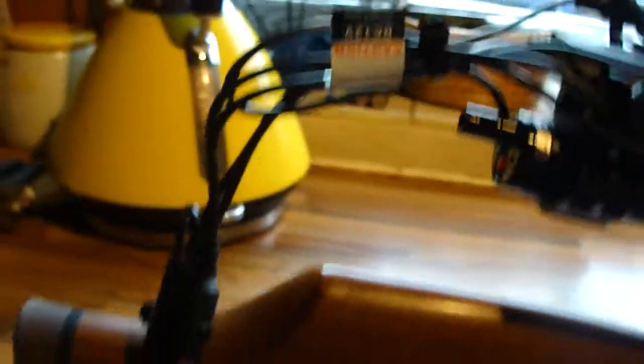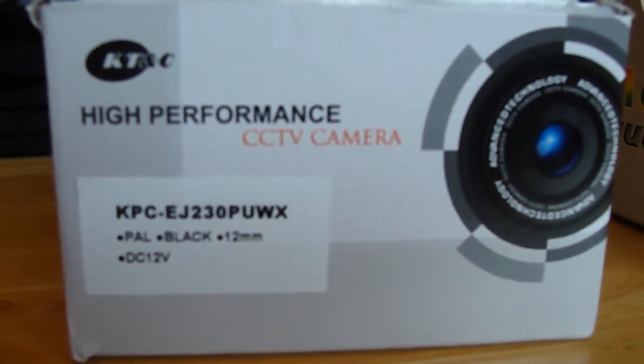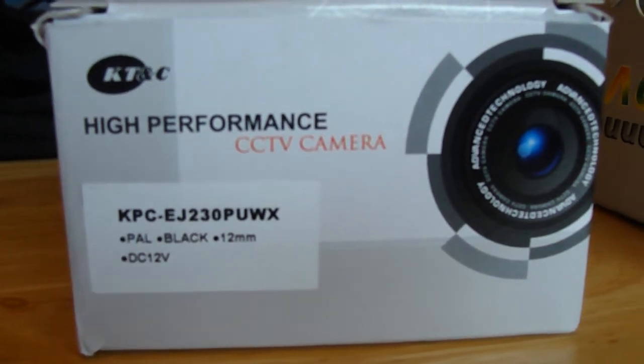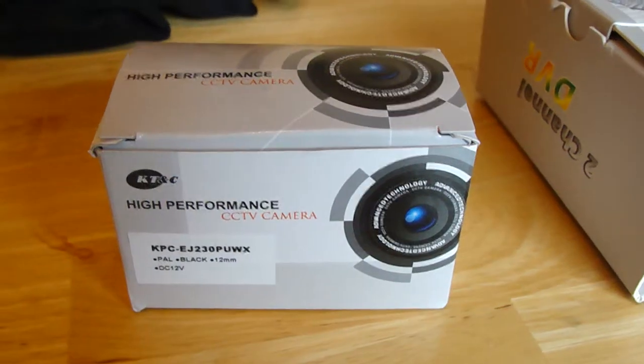You can see how much the wiring has tidied up compared to the last video — it's a vast improvement. Here's the camera I'm using if anybody's interested: it's a KT&C EJ230PUWX. These aren't cheap — they cost me over a hundred quid — but like the old saying goes, you get what you pay for. It's absolutely brilliant. I seriously recommend it to anybody who's setting up a night vision rig.